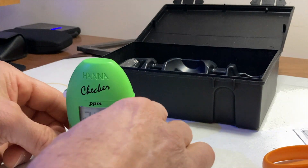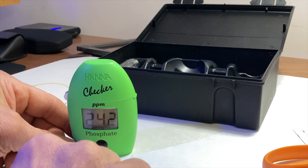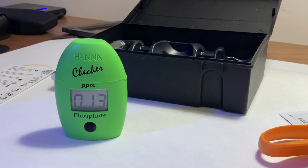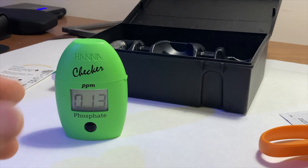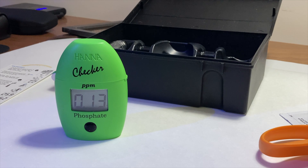I put the sample back in and you hold the button until it shows a three-minute countdown. Here it comes — 0.13. See that, guys? I have not fed this tank, I have not done anything to it. It had zero nitrate, or trace, and it's still reading 0.13 phosphate. So that's coming from the live rock.